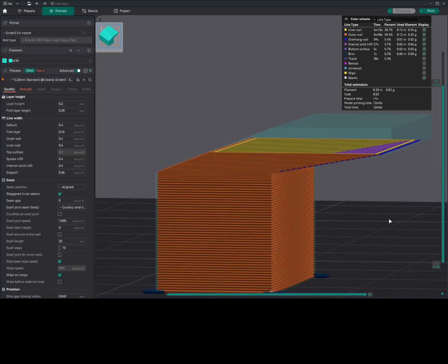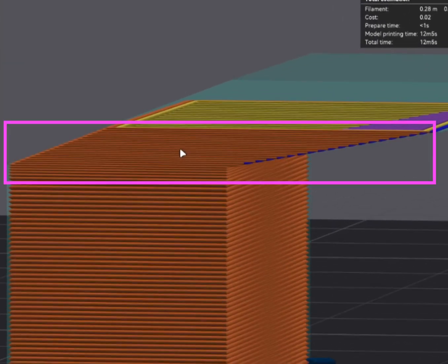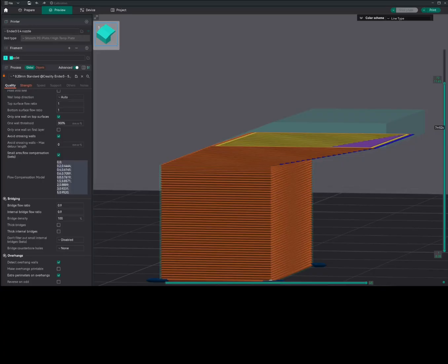My personal preference is to go with add modifier first, then variable layer height. Anything with a steep overhang angle of 105 degrees and above, I can manage with add modifier. If it's below that, I need to go with variable layer height. With variable layer height, where the layer lines are fewer, you have a question of strength at that given area. Let me know in the comments if you like or dislike this video. Thanks for watching, God bless and stay safe.